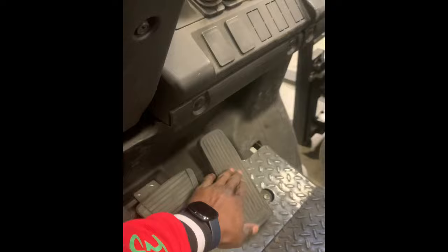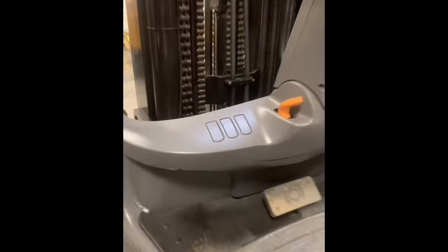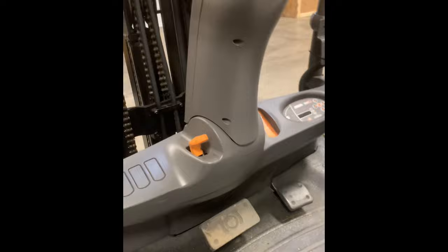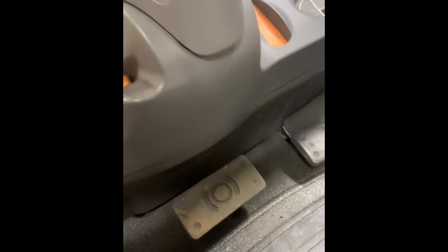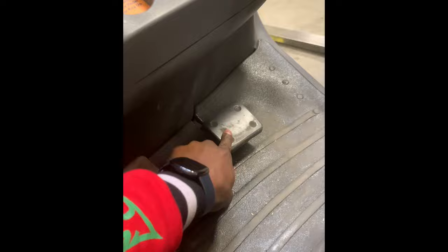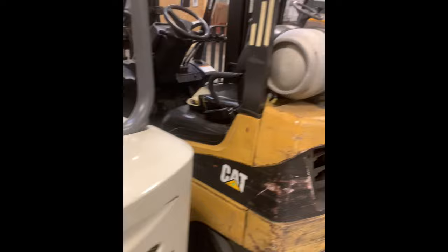Now let me show you a different one — kind of similar but a little different. If you notice, this one does not have that emergency foot stop. It's pretty much the same thing though: the lever up here — that's forward, this is neutral, this is reverse, that's neutral, that's forward. Same thing guys, you got the brake and you got the gas. Both of these lifts I just showed you are electric lifts.